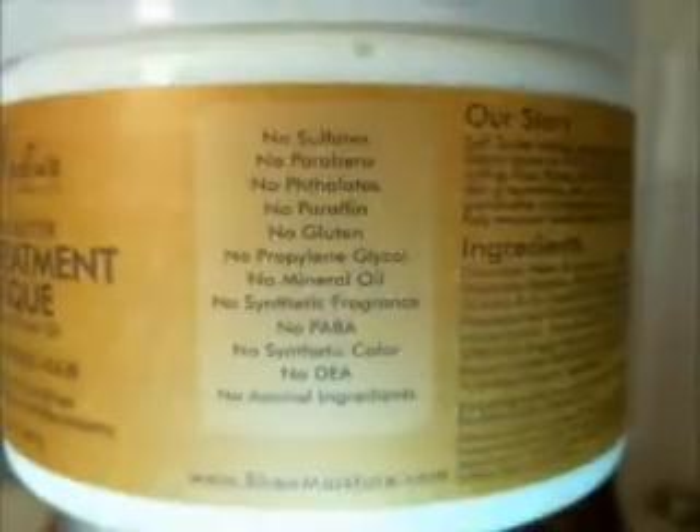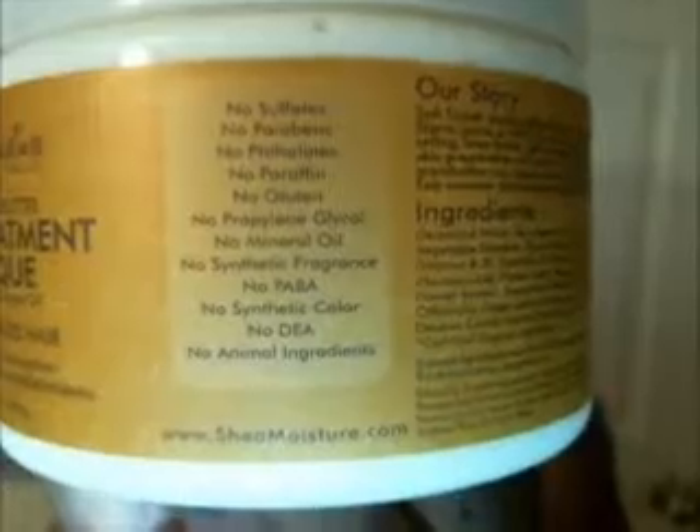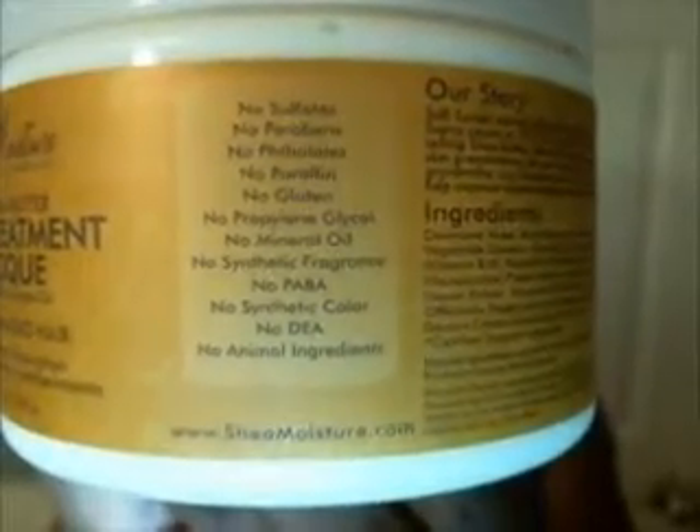It also has some good things going for it — no sulfates, no parabens, and a lot of other stuff that people don't like in their hair, like mineral oil and various synthetic ingredients. This is supposed to be completely natural, so that's one good point about it.